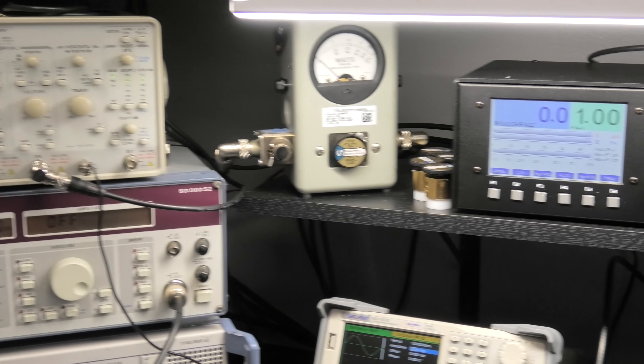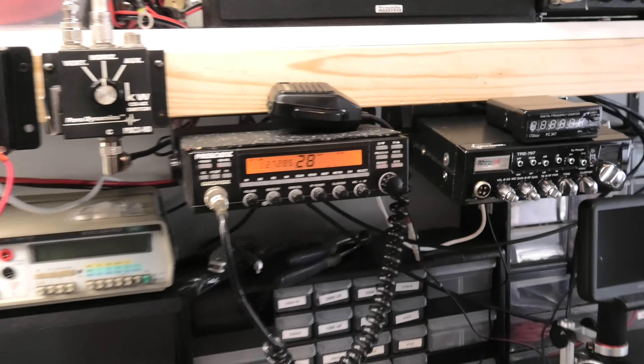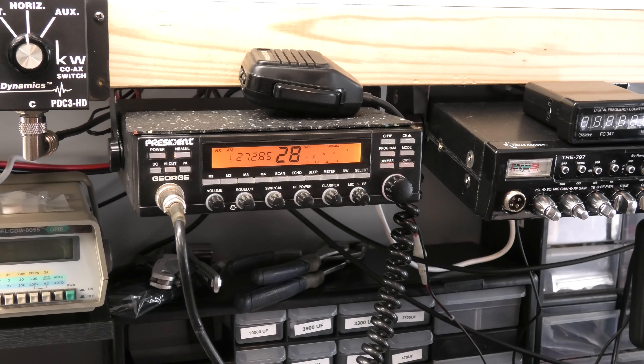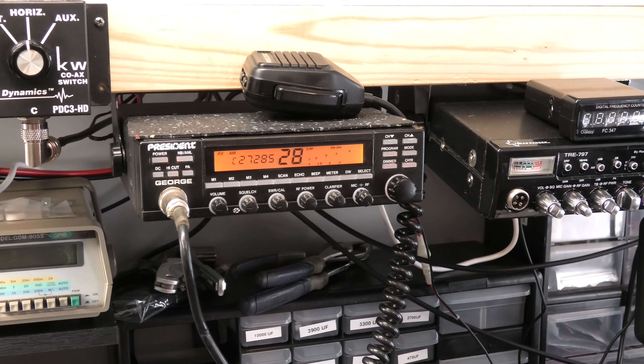Turn the peak kit on on the Bird — yeah, right there, 40. Looking good. I'll just show it to you on the scope real quick. Quick little whistle in there — you get two divisions. Looking good.